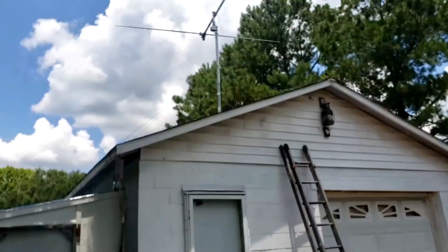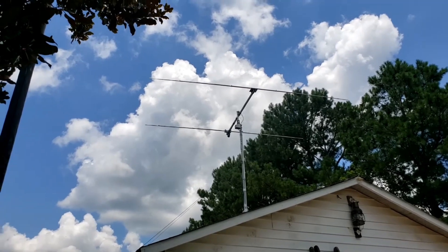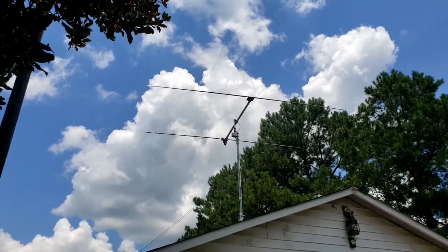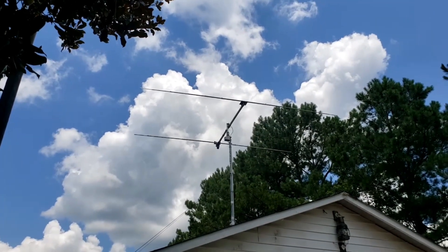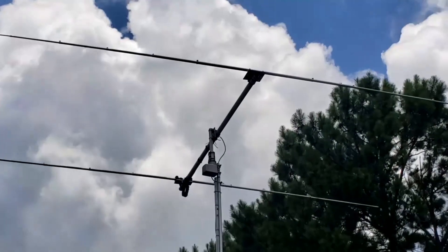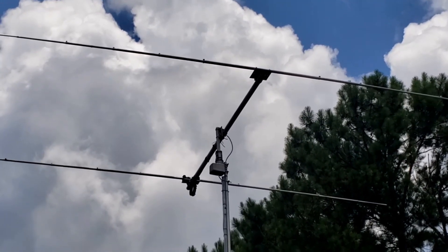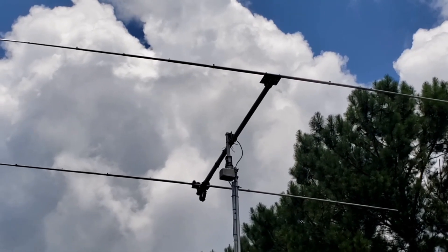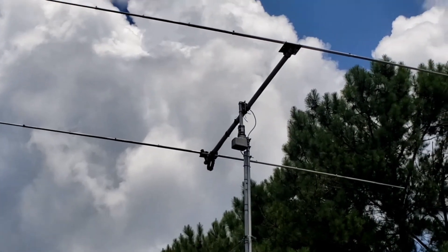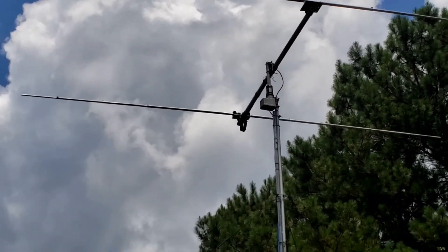We're down here at my garage now, and I have my two-element Yagi — my homemade antenna — back up on the roof. After the turkey vulture crashed into the VQ3, I decided to put this up. This antenna will last forever — it's built like a tank. I've got a two-inch boom on it, 92-inch spacing between the elements, a coax balun, and it's a really rugged antenna.